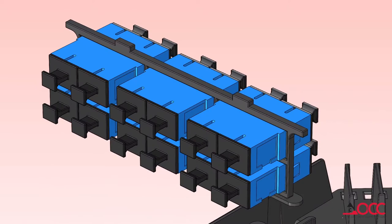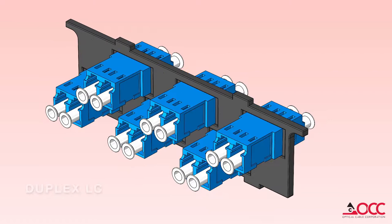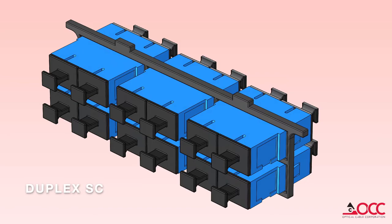OCC's splice cassette has a removable adapter plate to ease installation. The adapter plates can be configured with Quad LC, Duplex LC, Simplex ST, or Duplex SC connectors.